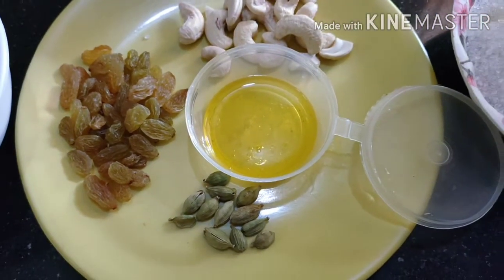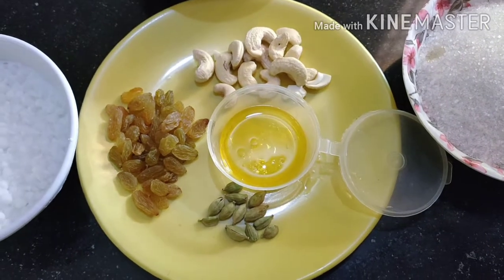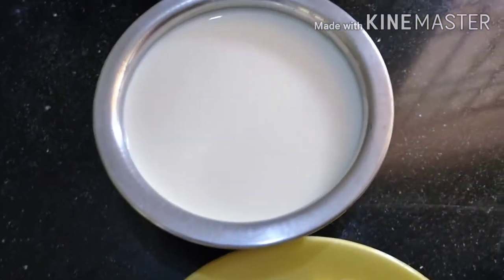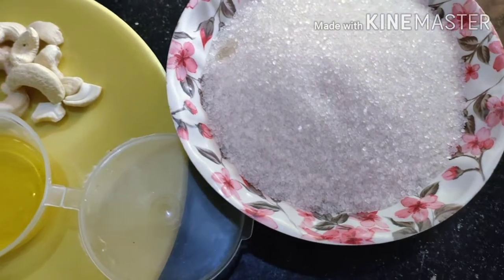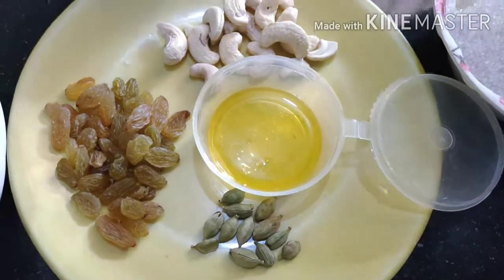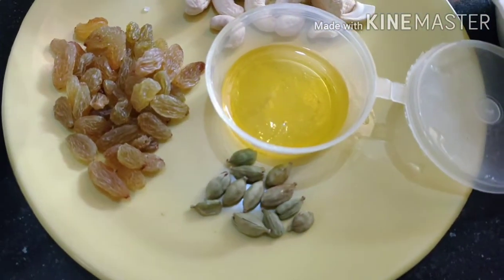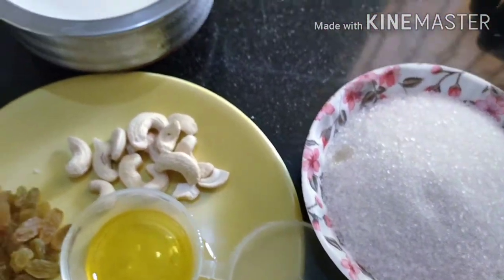Hello everyone. This is my first birthday. I got a little Easter egg. The egg is 25 grams.